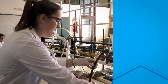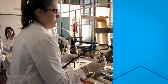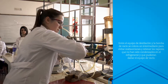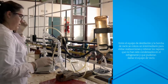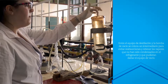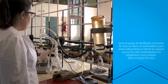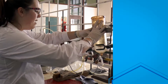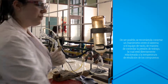Acá vamos a tener el intermediario para proteger a la bomba. Conectamos la manguera acá. Prendimos el agua. El intermediario tiene agua — se le puede poner también hielo — para que cualquier gas que no haya condensado bien y se quiera escapar hacia la bomba, el agua con hielo lo termine de condensar y caiga acá. Así no pasa nada a la bomba y la protegemos.